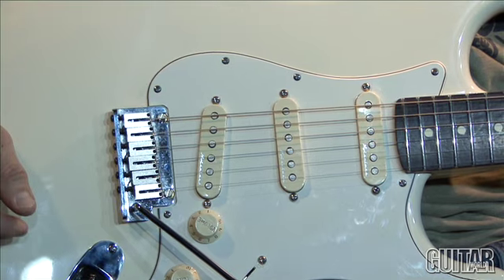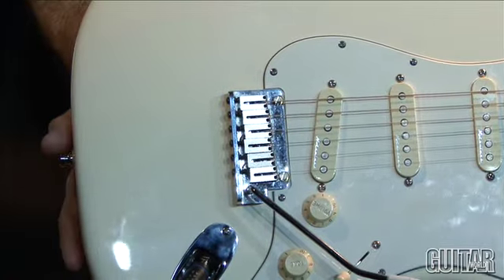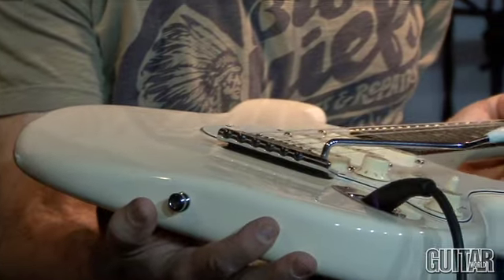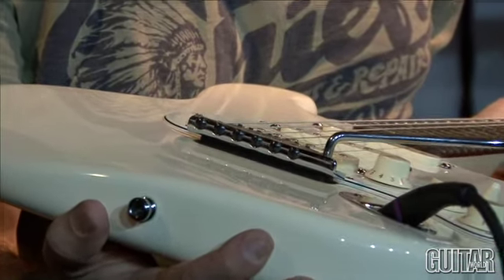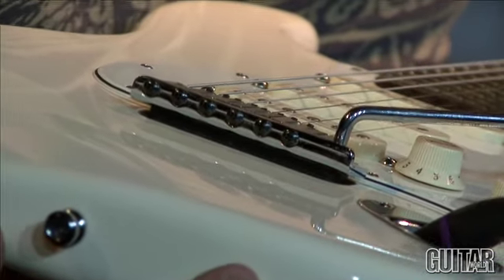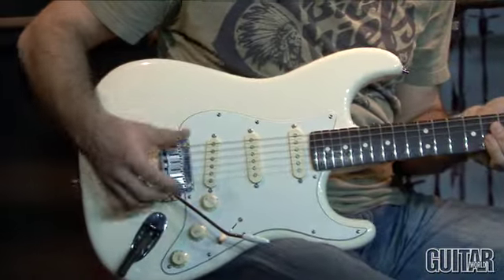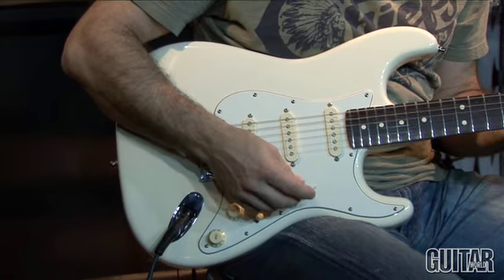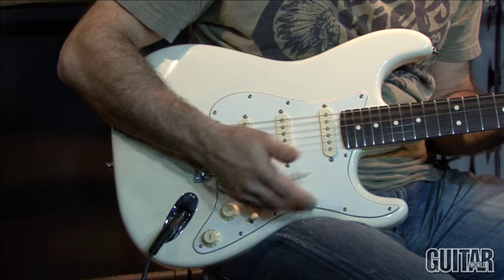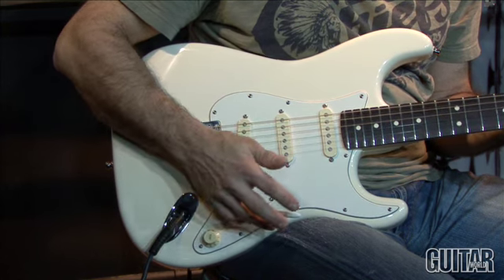If we take a look at the bridge, you can see that it's raised up off the body of the guitar. I'm going to turn it so you can get a better look. You can see it's raised up quite a bit, and that way while playing, Jeff can not only go down with the arm, he can go up with the arm.